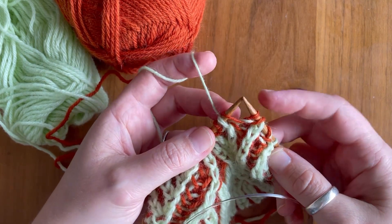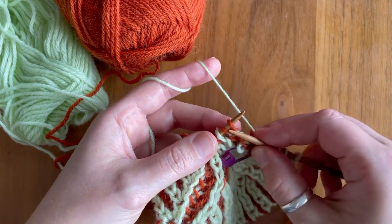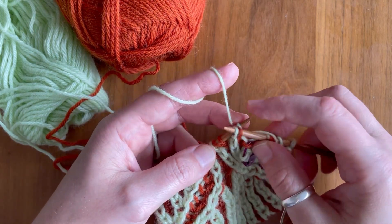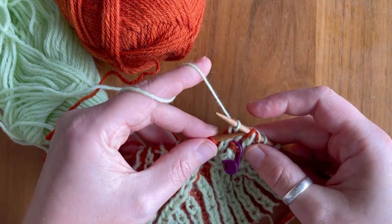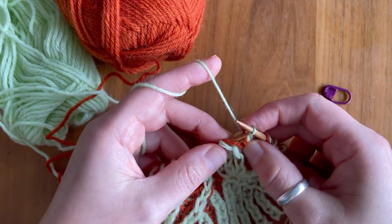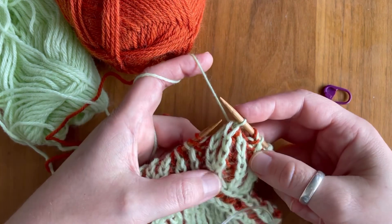Then we place the third stitch on our stitch holder to the front, and then we knit that fourth stitch. Slip the fifth stitch, slip the second stitch over, slip our stitch to the left hand needle, slip the fifth and last stitch over, place it back onto the right hand needle. Slip the first stitch over, and then we have one stitch left to deal with — we are placing that back onto the left hand needle, slip that stitch back and pass that stitch over, so we have the centered decrease. Slip that stitch to the right hand needle so we can continue working.